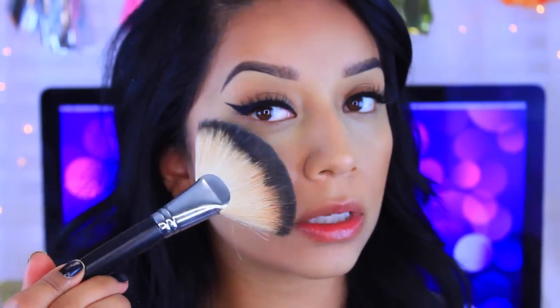Whenever I do this technique where I want to look a little more natural, I do like to just pack on my highlight. So I'm going to go in with my Luxie Beauty highlight in the color Honey Child — I do have a full review on these products so check them out — and I'm just going to pack that on to the highest points.